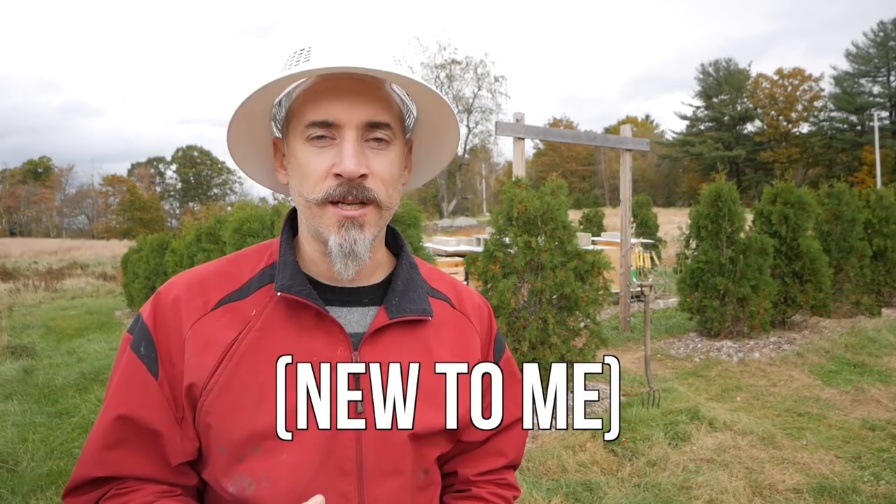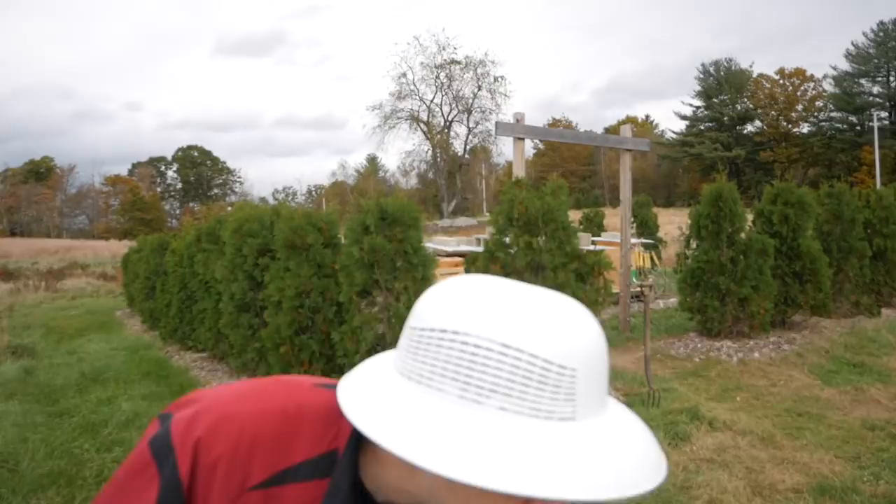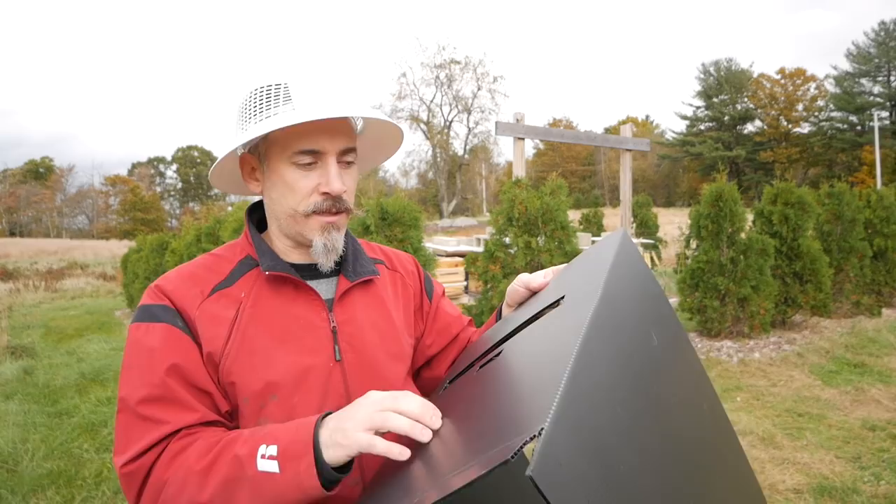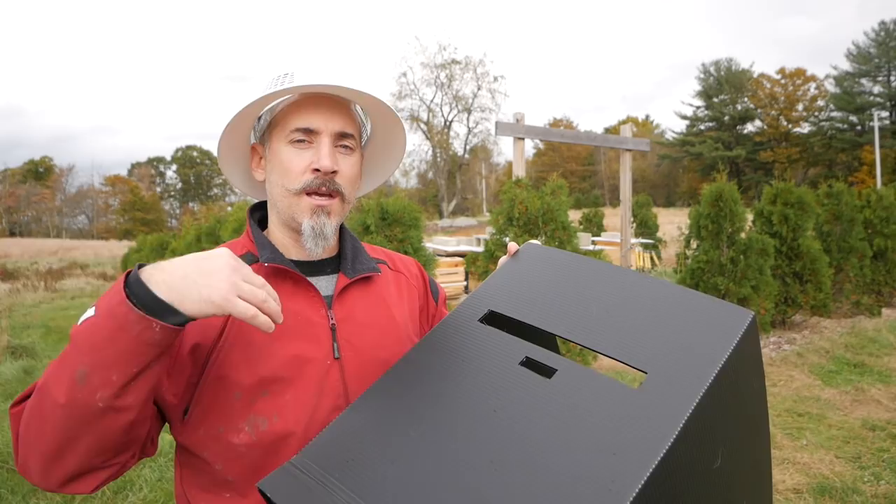This is a new solution - totally clean, doesn't create any waste, you don't have to throw anything away. This is all completely reusable year after year, and the ease of putting these things on is a hundred times easier. What this is is black coroplast hive sleeves - corrugated plastic, basically cardboard but made of plastic instead of paper. Totally reusable, it won't degrade in the sun, it can stand out in the elements - it's waterproof. All I did was get a sheet of this stuff, cut it up, folded it, attached the end with gorilla tape, which is waterproof tape.